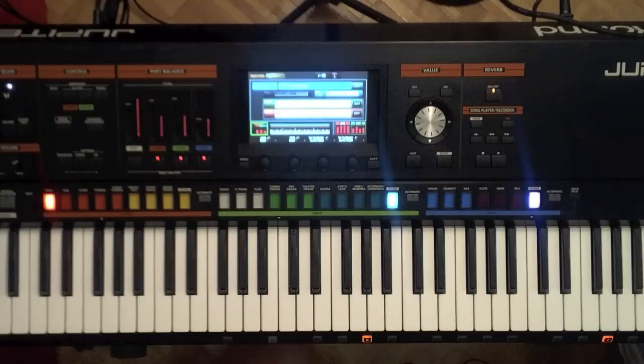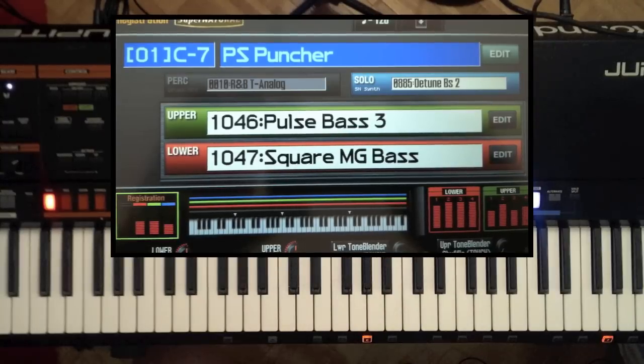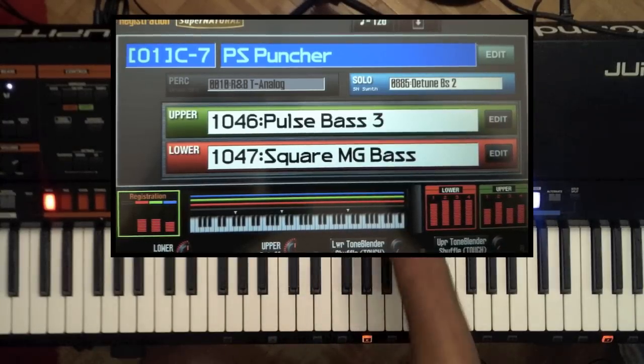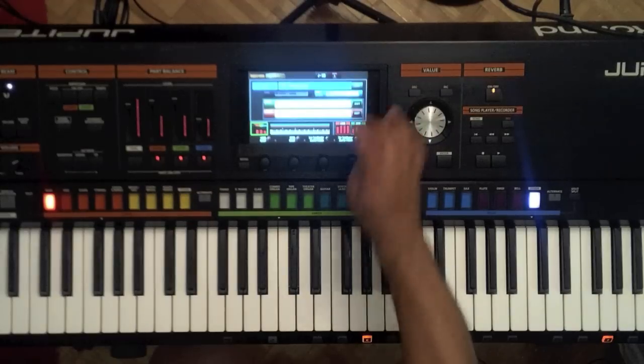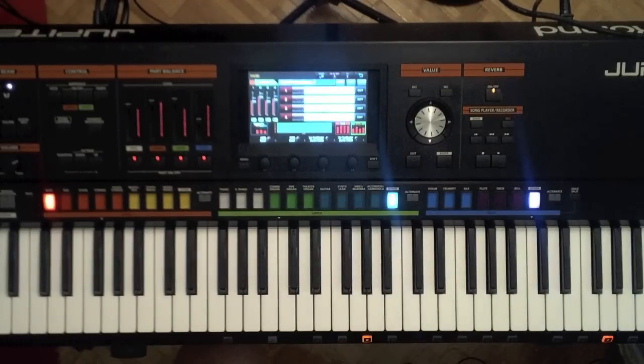Here's one that I immediately fell in love with — it's the 1C7 PS Puncher. I don't really do much with it as far as any editing, but if you look, it's made up of a lot of different synths — a detuned bass in the solo section, in the upper section. It's made up of a whole bunch of different basses in here as well.